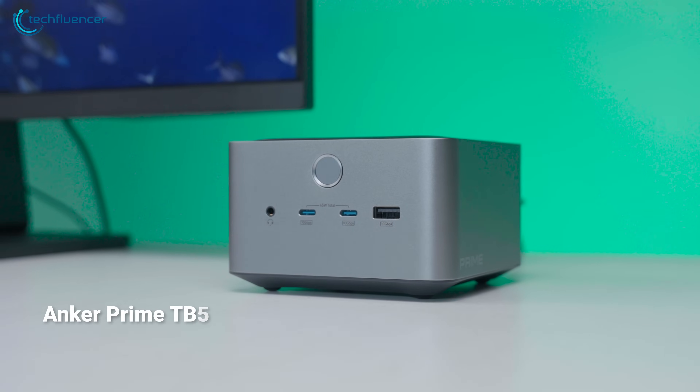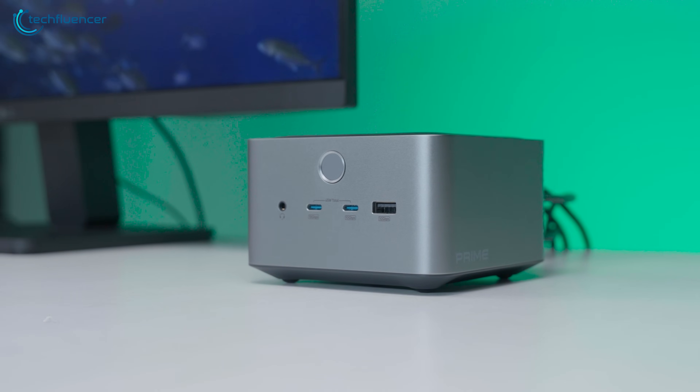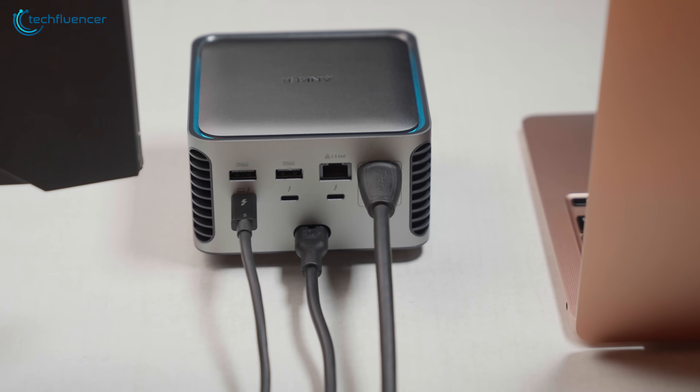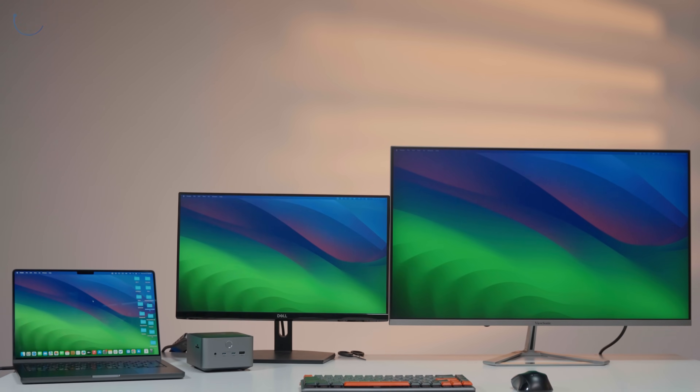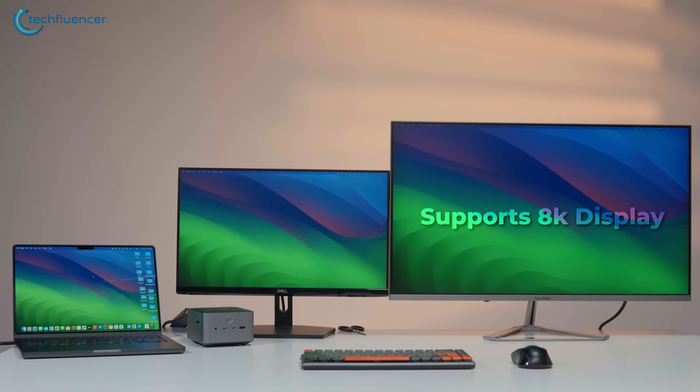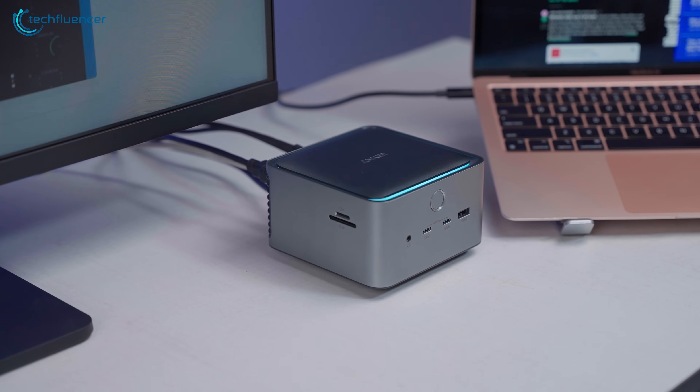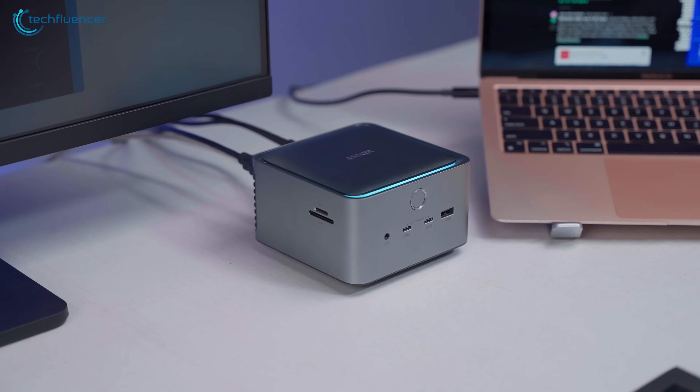This is Anker's brand new Prime TB5 docking station. It's a 14-in-1 laptop dock, completely loaded with rich features. To name a few, it has 8K display pass-through, 140 watts fast charging capability, and an astonishing 120 gigabits per second of data transfer speed.